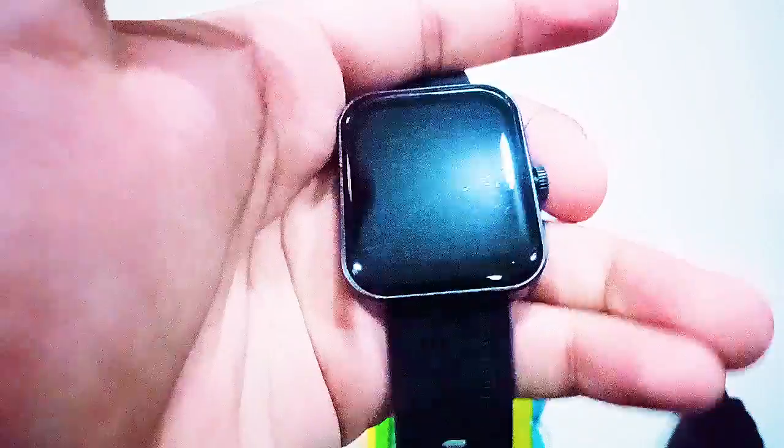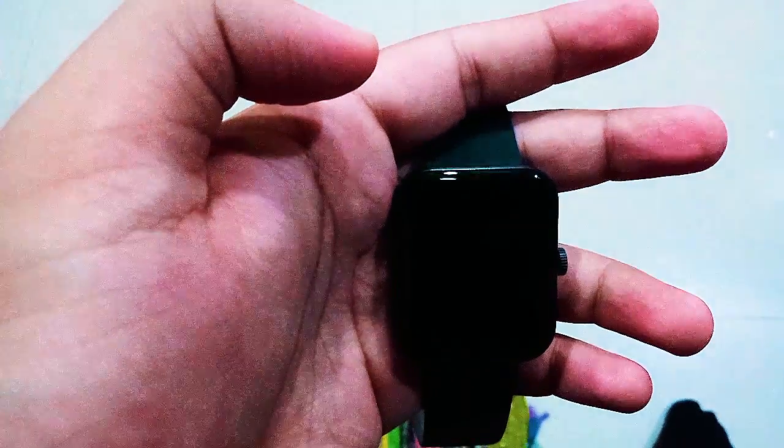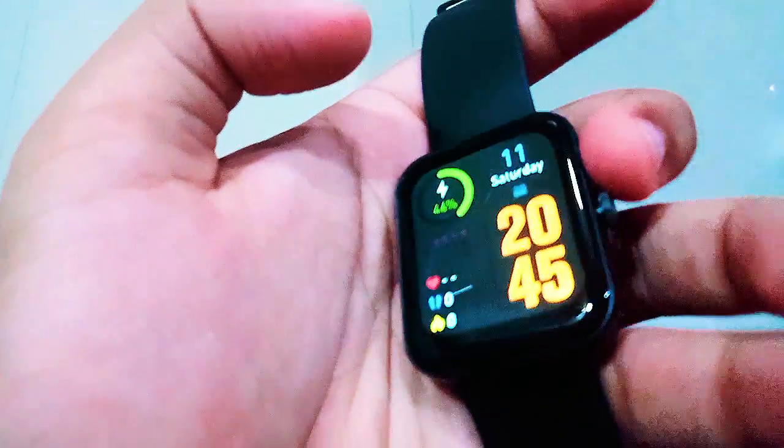It reads 'Pair with the app' and shows a QR code. I turned off the video to scan it with my phone. After connecting it to my smartphone, the app asked for details like my birth date and gender. It also asks for your daily goal — mine was to stay fit, be stress-free, and reduce weight.